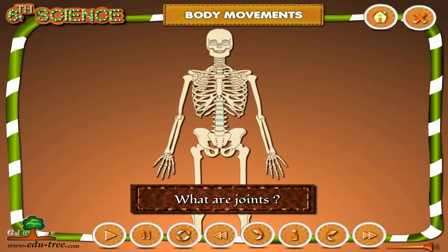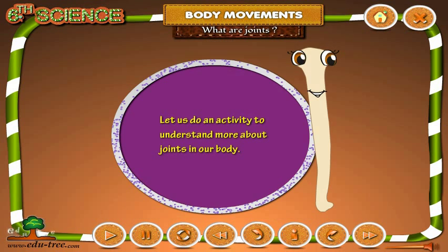What are joints? Let us do an activity to understand more about joints in our body.